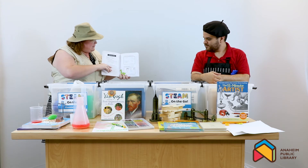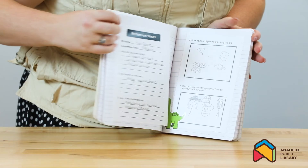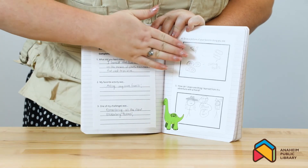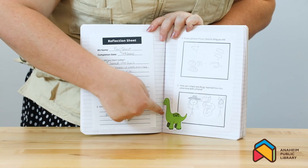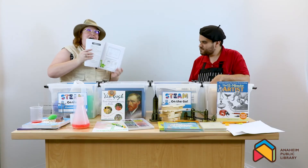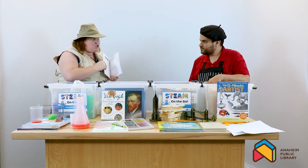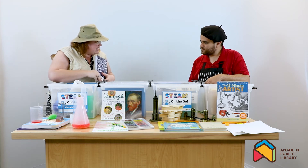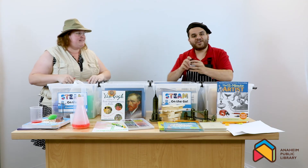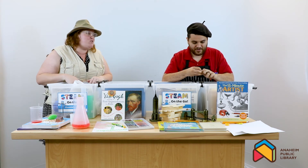Well, in order to get credit and earn those badges, I have to complete a reflection log. The reflection log has different questions, such as what did I learn today, what my favorite activity was, and even asks me to draw some pictures about my favorite things that I did or how I would share what I learned with a friend. For every kit that I finish, I'll do a new log. Is it true that there are also fun stickers inside that I can customize my journal with? I'm glad you asked because there are.